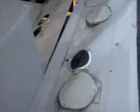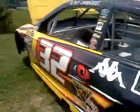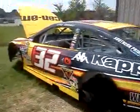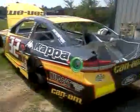Look at this package tray here — see all the buckling? All the buckling there. This whole chassis is done, even though the outer envelope really doesn't look that bad from this angle.